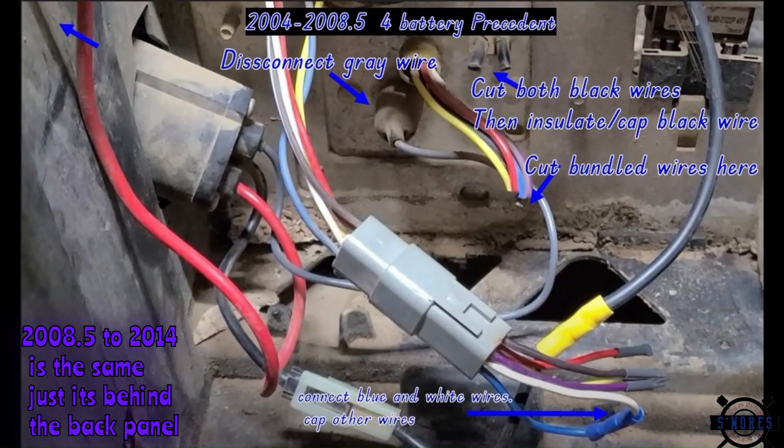With the four 12-volt batteries and the big section right in the middle, this is how you're going to want to bypass the charger so that you can take this charge port out or just make sure that you don't use it anymore.